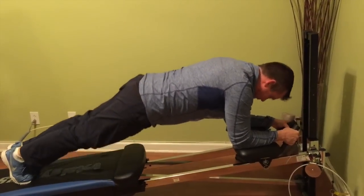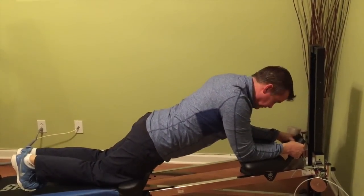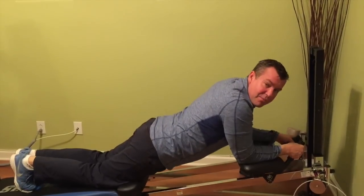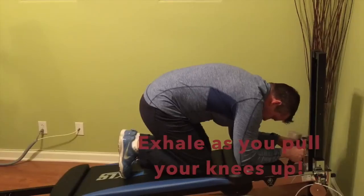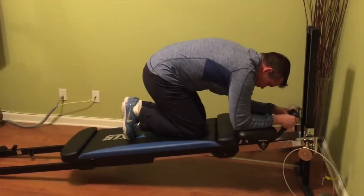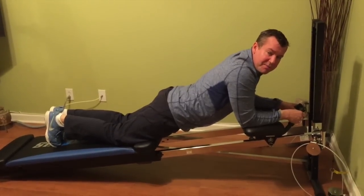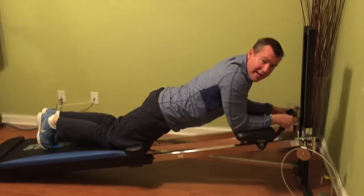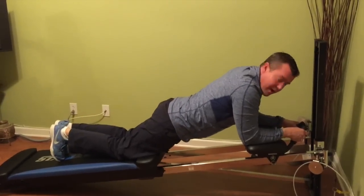Holding the plank position is a great exercise for your core. But then we can add movement. My knees are now on the glide board and I'm going to pull my knees up into my chest. Now, not only are my upper back muscles, mid back muscles, and lower back muscles working — I'm starting to work the good old six pack and the lower abs.